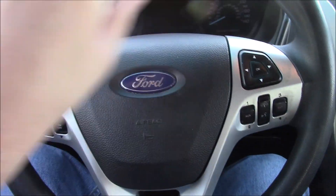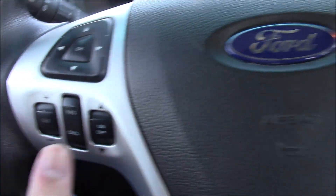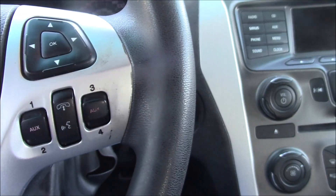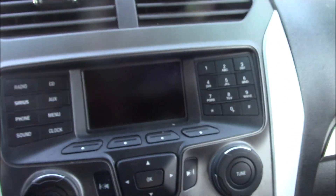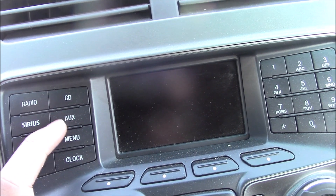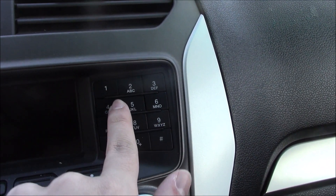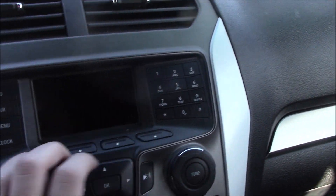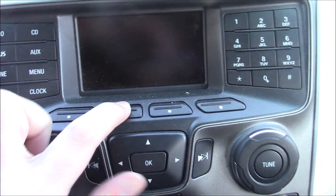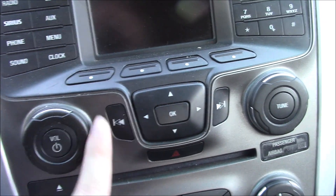Here is the Ford steering wheel. In the middle you got controls on the left and right — both for the screen. Cruise and acceleration controls on the left. On the right you got phone, voice recognition, and auxiliary features. Here is the radio — it includes radio, CD, Sirius XM, auxiliary phone, menu, sound, and clock. There's a keypad with 1 through 0, pound, and star. And four buttons for the screen, plus screen controls and radio controls.